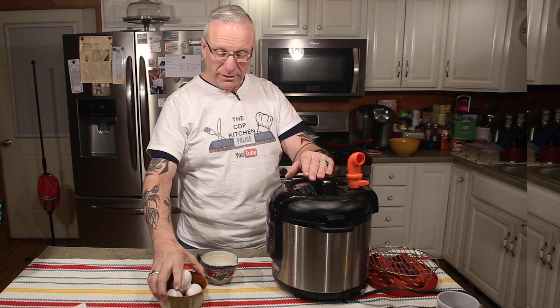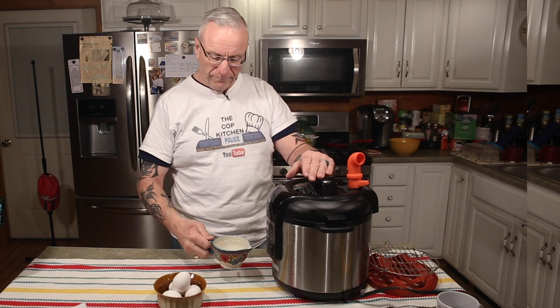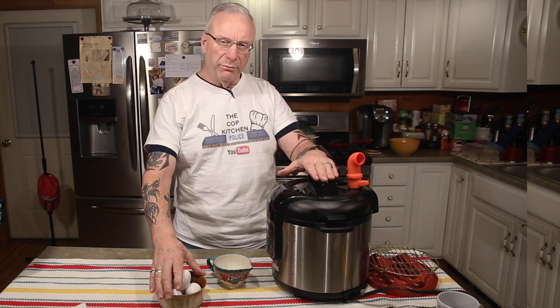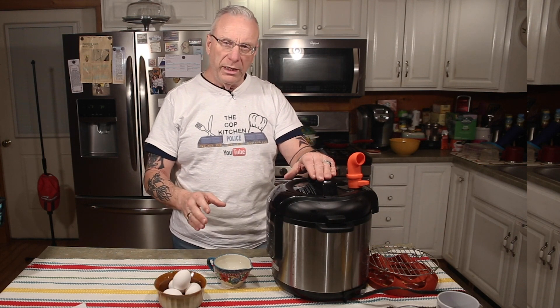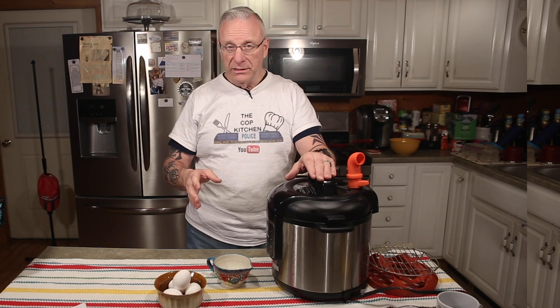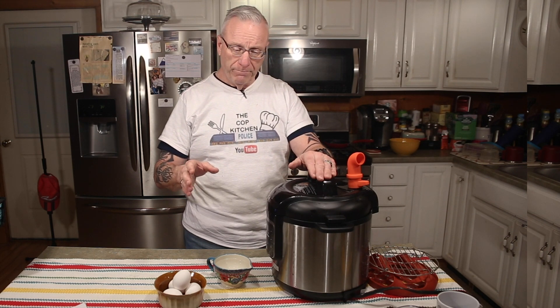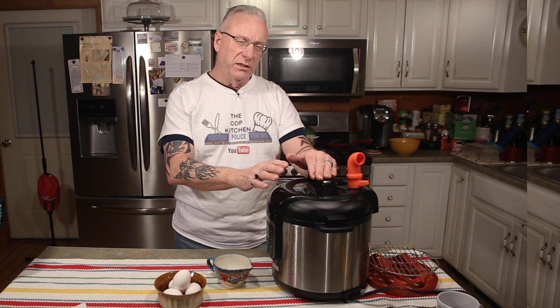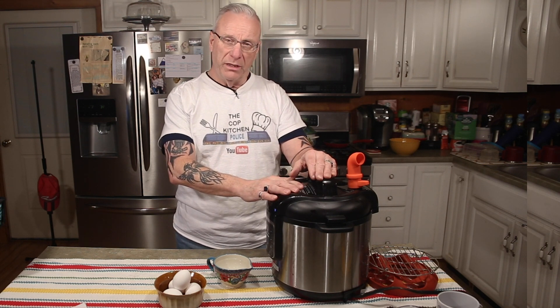What you're going to need is eggs and one cup of water. I'm going to be doing four eggs, but the beauty of cooking in the pressure cooker is you can do one egg, four eggs, six eggs, a dozen eggs, and the time is going to be the same. I have a Ninja Foodi, but the Instant Pot is basically the same as far as the time is concerned.